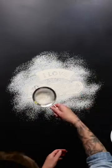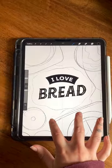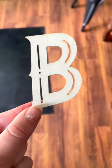Today I'm working on a food lettering piece devoted to my love of bread. I started with a design that I created, and then I made these little reverse stencils out of it.